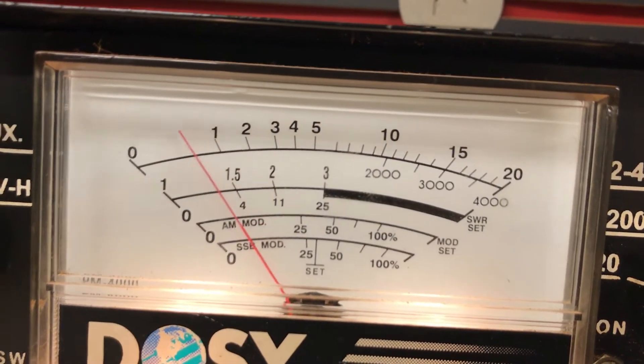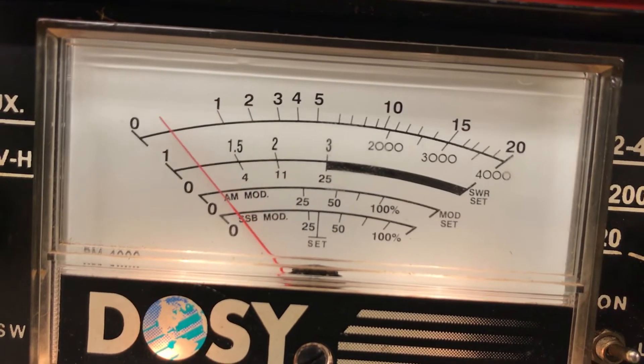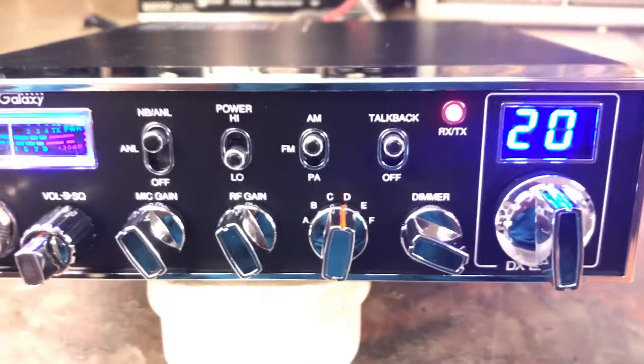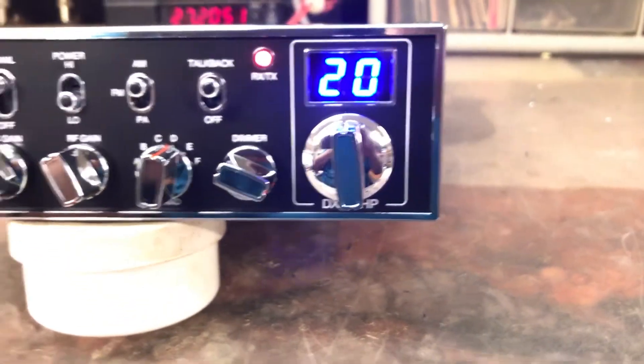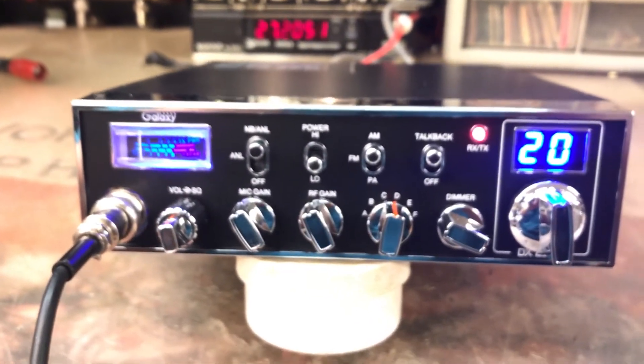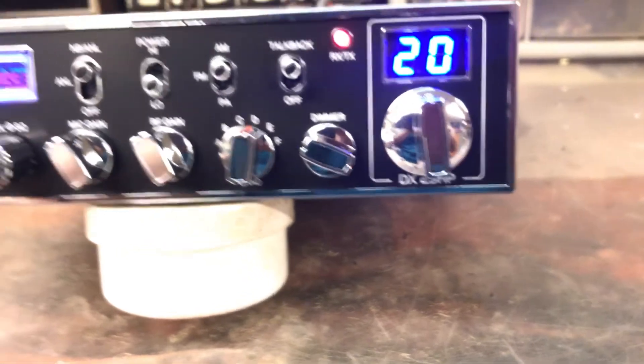Of course it'll do more if I crank the modulation wide open, but most people don't want that. There she is — she's all fixed up and ready to go. We'll get her boxed up and shipped out to you. Just wanted to do a little review and let you know she's working. Hope you enjoyed the video. You're off right in 10, 0, 1, 8 — ZeroNight on this Galaxy DX 29 HP.